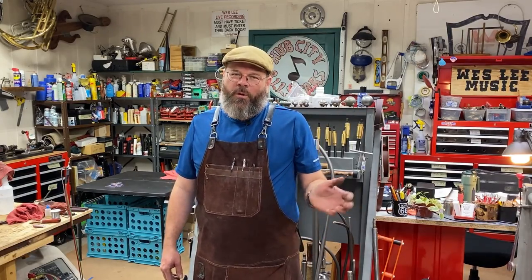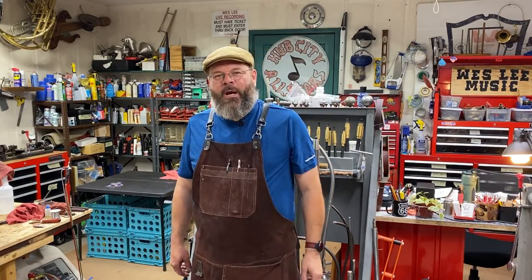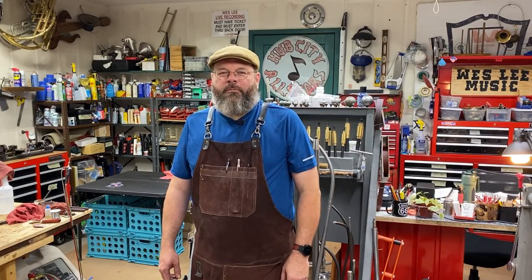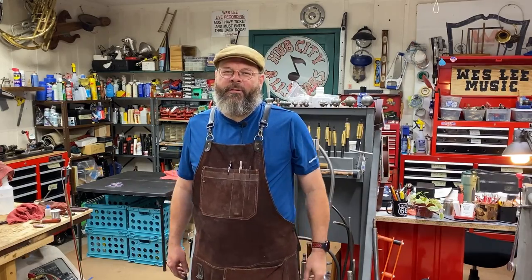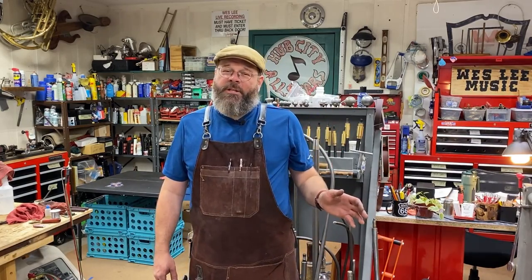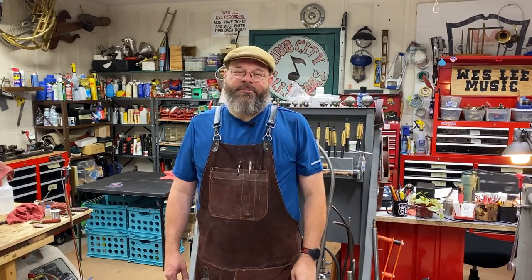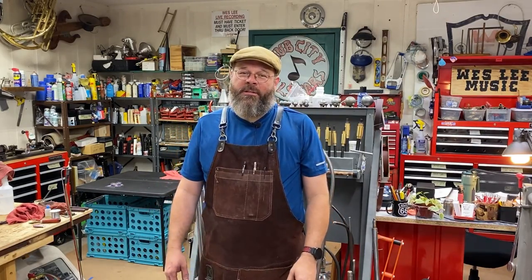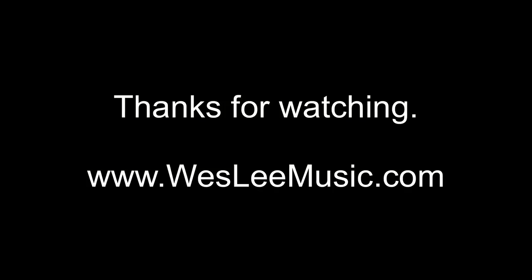I'll leave the part numbers for the tools down in the description, so if you're a tech and want to pick these up, you'll know what to reference. I appreciate everybody. Channel's growing, communication is good, I like the comments and interacting with everyone. I was real busy this week, so I've got some comments to answer from last week. Happy for a busy band season — I hope you techs out there are busy as well. This is Wes Lee signing out. Thank you.